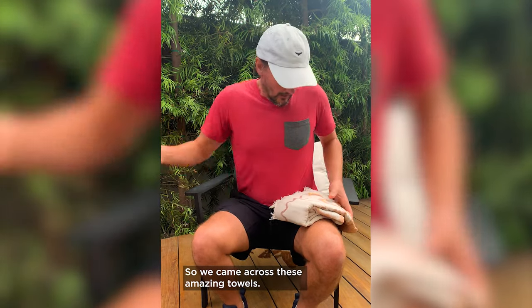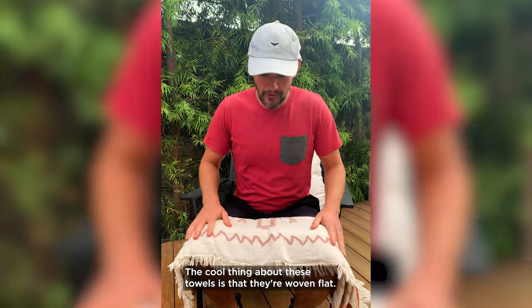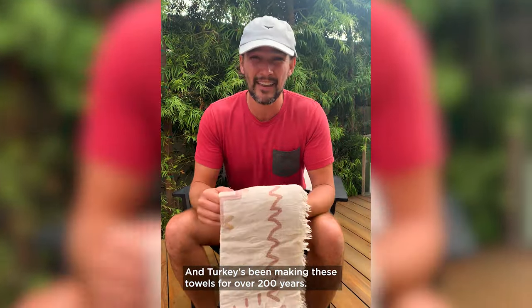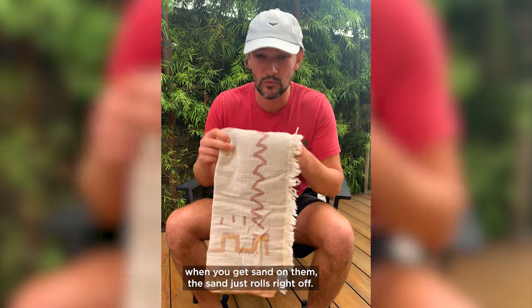So we came across these amazing towels and started a company called SandCloud — these beautiful Turkish towels. The cool thing about these towels is that they're woven flat, and Turkey has been making these towels for over 200 years. Since they're woven flat, when you get sand on them, the sand just rolls right off.